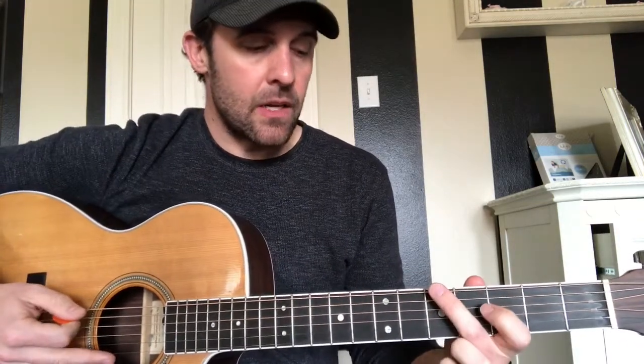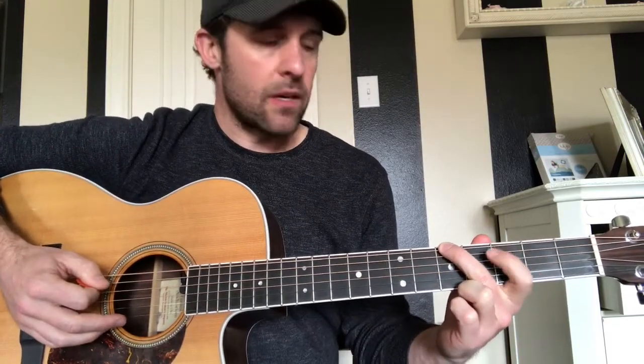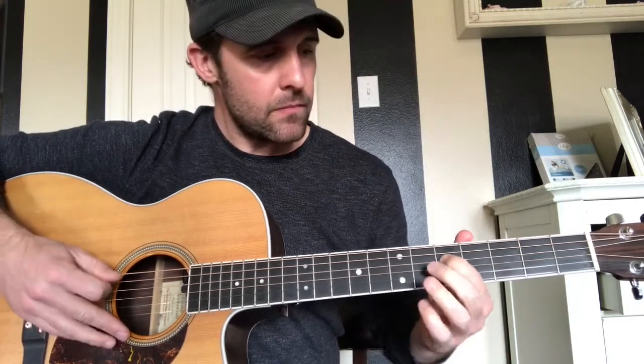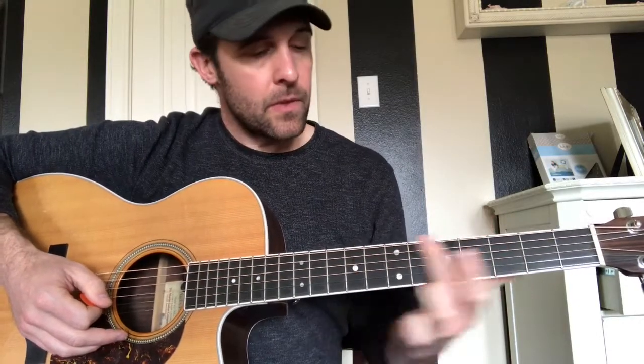We'll get into the intro — and this also goes for the chorus as well. I'm still going to call it the low E string even though we're in drop D. We're going to hit the 5th fret on the E, then take our 4th finger and slide on the D string from the 3rd to the 5th. When I'm sliding up, I keep my middle finger across all the other strings to mute them, so you're only hearing that D string.